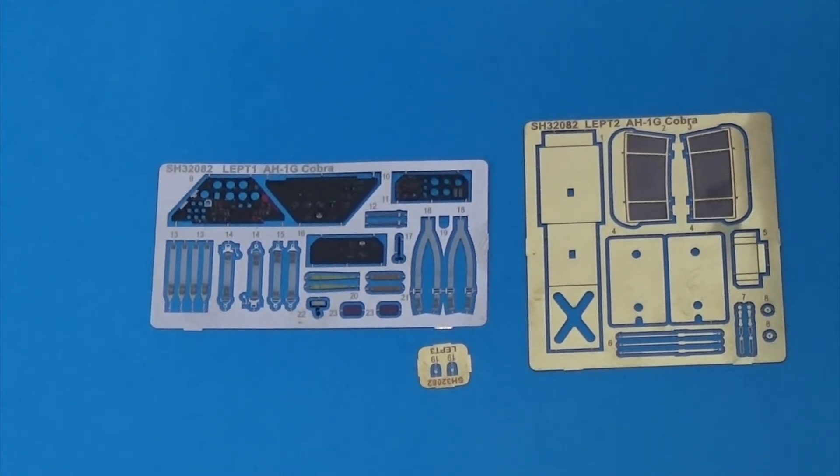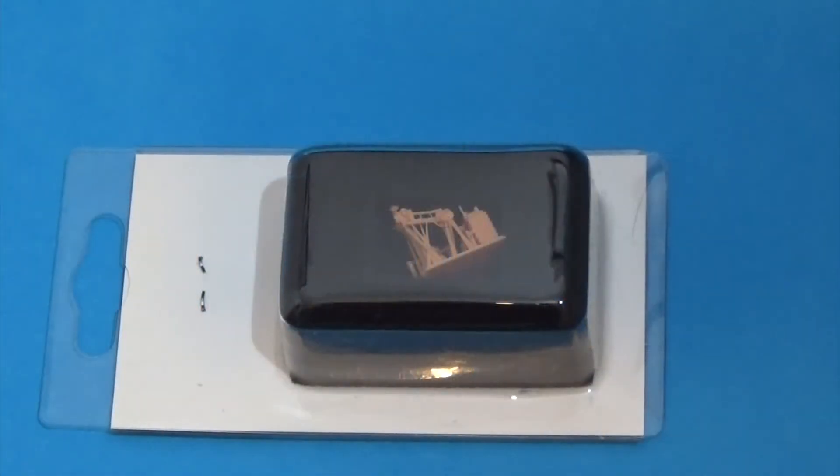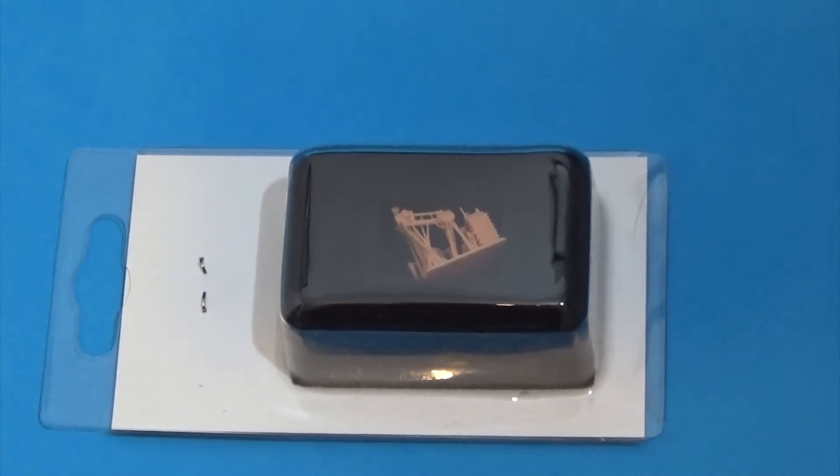Those last bits with the rocket pods will actually be combined with some resin parts a bit later. Next, this small well-protected box. This is the first time I've seen 3D printed parts included as standard in a kit, but these 3D parts are very, very well detailed — they just need to be removed from their port attachment points.